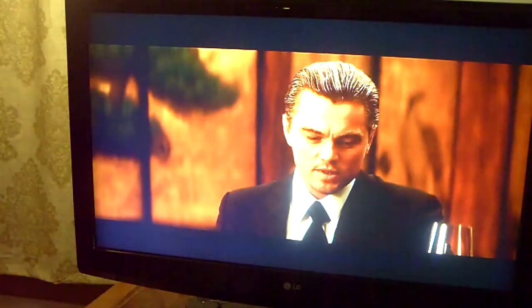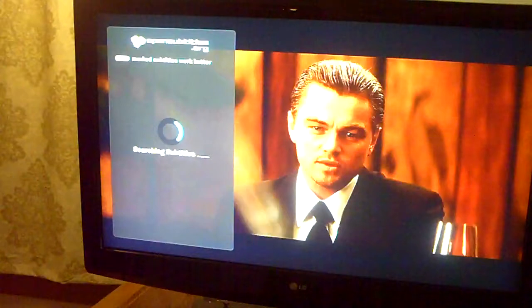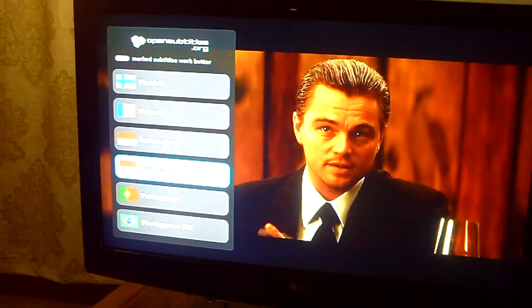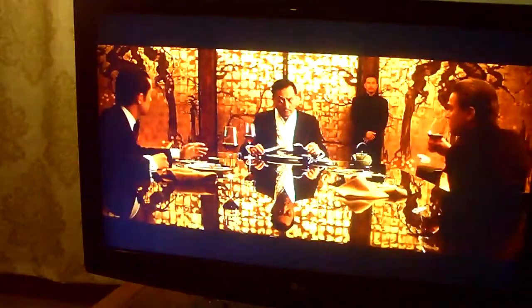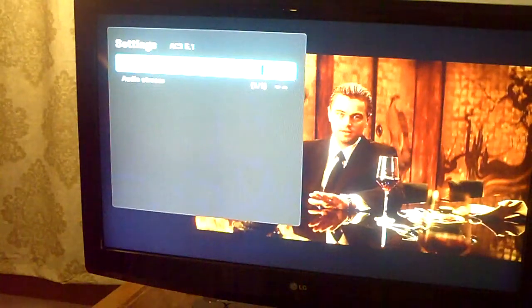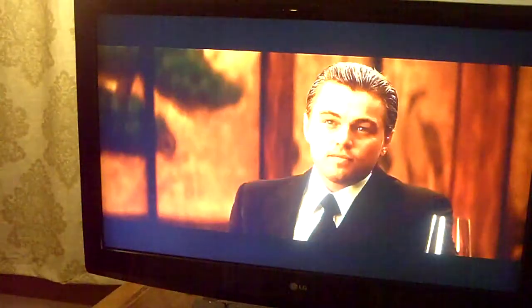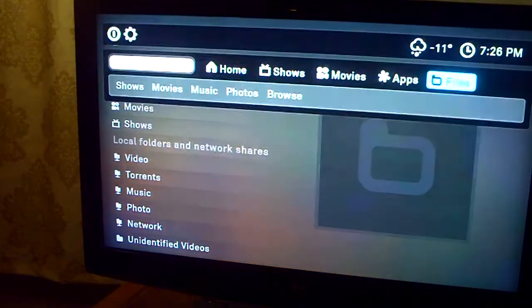You can also search for subtitles by going into closed captions — it'll actually search the internet for closed captions in whatever language you want. You just click on English and download it and it works great. Also if you get a video where the audio is off, you can change the offset to move the audio ahead or behind, and that's live right now. The video looks perfect, the audio is perfect, it's super fast.